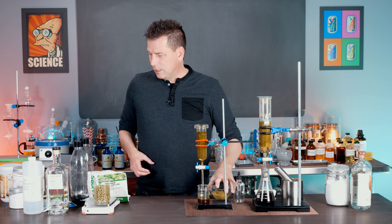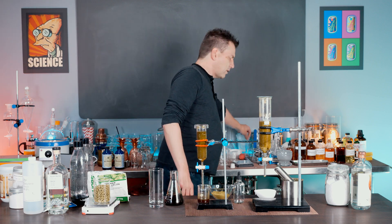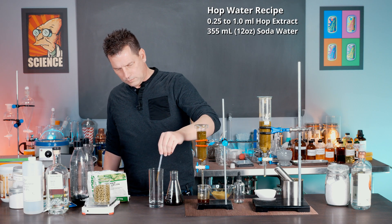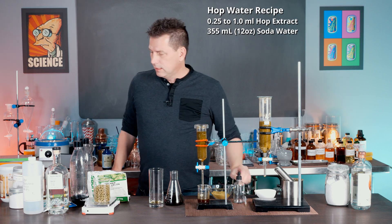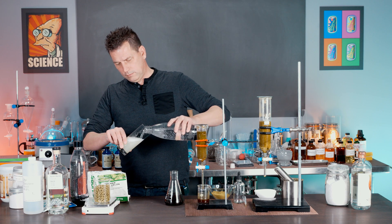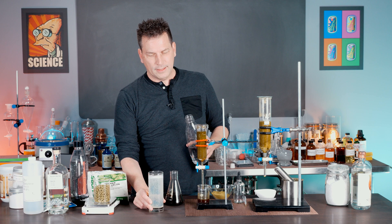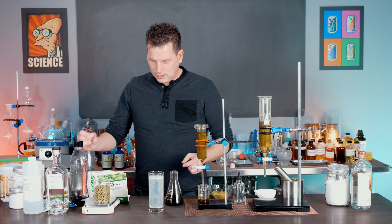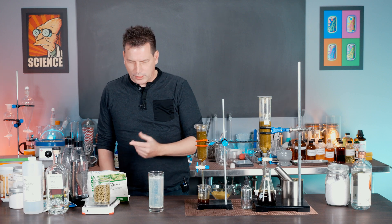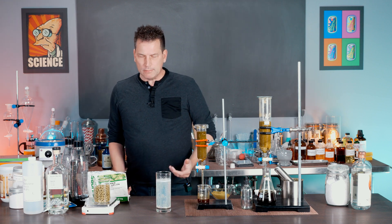Let me show you how to make it — it's quite simple. Take your hop extract and add half a mil to the glass, then add your soda water. And that is hop water. It's basically as simple as it gets. You can put this in a dropper bottle and just have it sitting around your bar or house.